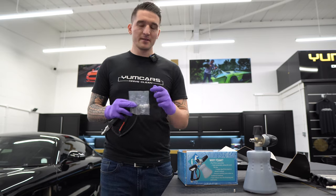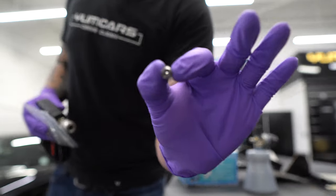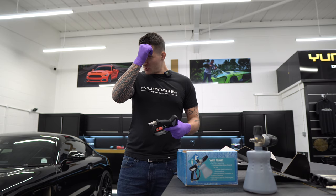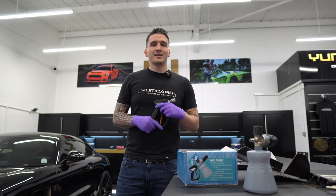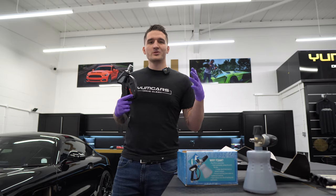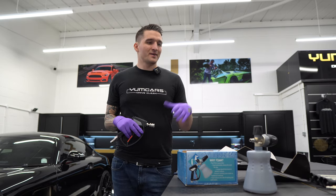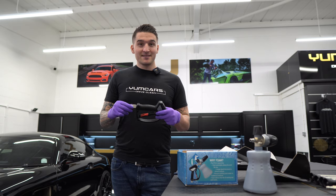With every kit you will get a bag of these fittings. The brass fitting you'll never use, so do with it as you please. Keep your orifice safe — if you've got a lower output pressure washer, for example a Kärcher K2, K4, or Nilfisk, and you don't get the power out of the foam cannon because the orifice hole is bigger, you can always change it to a 1.1 orifice. But if you've got a good output machine — anything above about eight litres per minute — keep the 1.25 because that is more than sufficient.